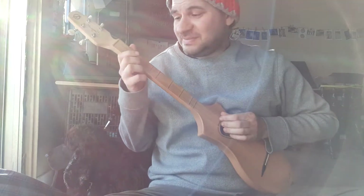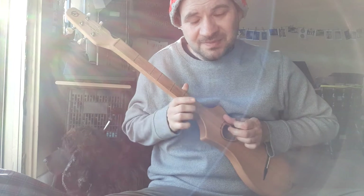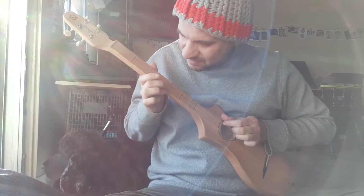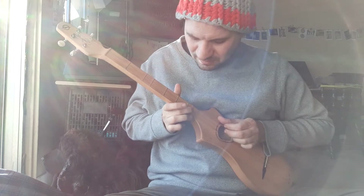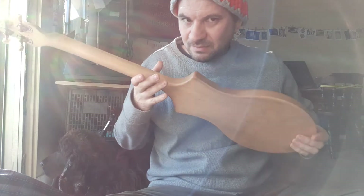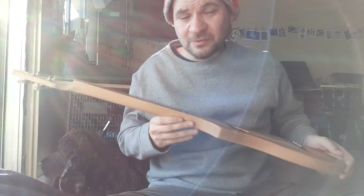Or you can also play it very gentle. Beautiful. And you can also put it on your lap, which then suddenly becomes like a piano — like keys — and you play like a piano.